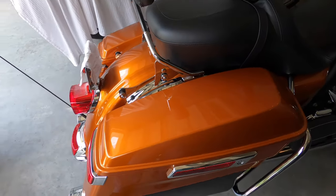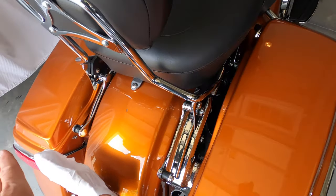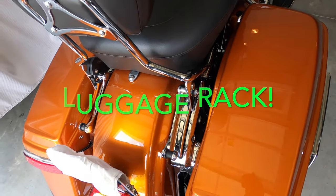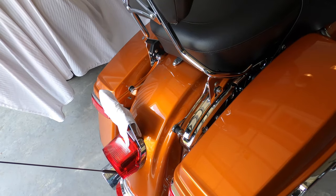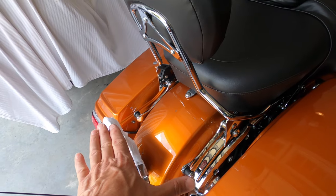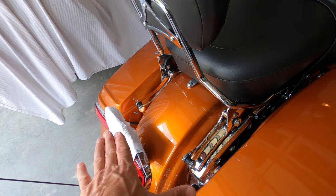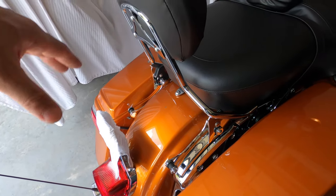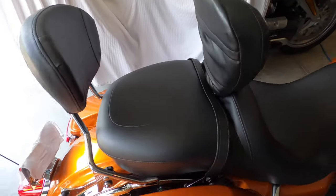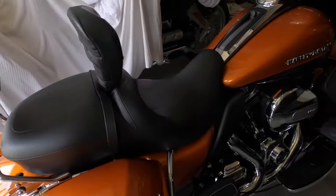Obviously you lose the extra storage capacity, but as long as it's not a big trip you don't really need it. You can also add a metal backrest on the docking points as well. So if you didn't want the tour pack on at all but wanted to put a travel bag on the back, you'd have to buy an additional metal luggage rack - either chrome or gloss black - and then you could sit your T-bag on top of that and strap it around the passenger backrest, as well as put another travel bag or camping stuff on the back seat.